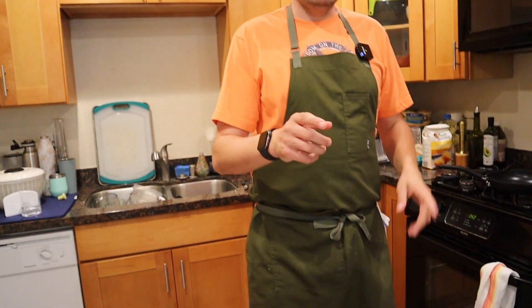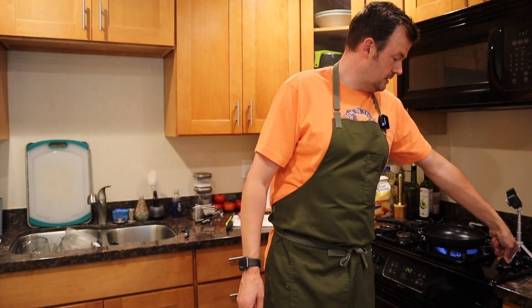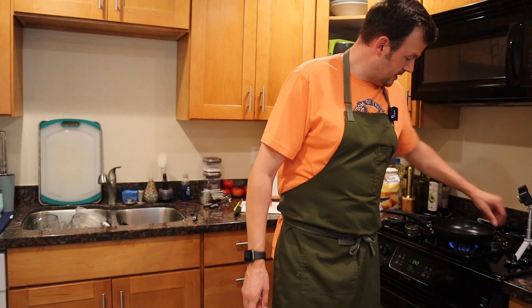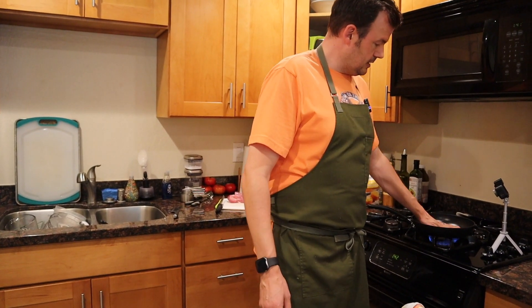Now I'm gonna get the stove on real quick because I'm gonna toast my bun first. I'm gonna get that on a nice heat and let that heat up.